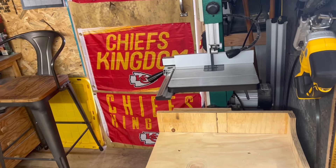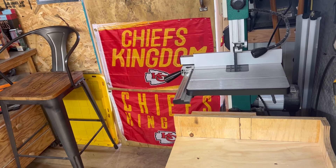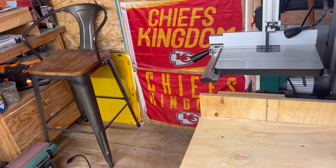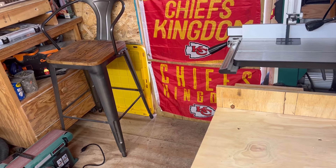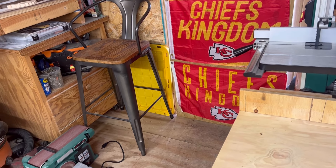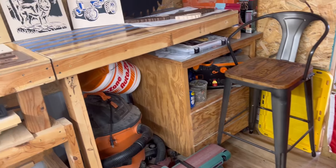Alright guys, let me show you what one machine can do for you. One machine created all these pieces. One machine got me into woodworking. And it can be one of the cheapest woodworking machines you can buy. Let me show you what I can create.